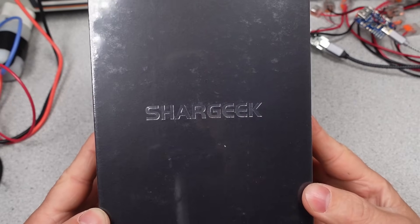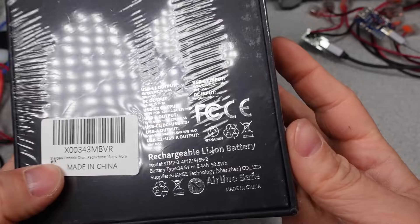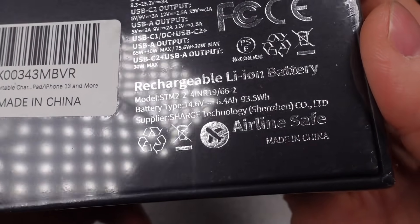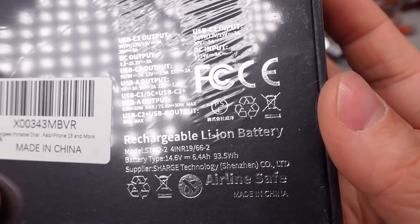Thanks for watching. Next week I'll be looking at the Shark Geek Storm 2 Power Bank — a highly requested item I finally decided to give a look. Check my website for upcoming videos; there's a schedule of release dates. I have many more adapters and many more videos in the future. Goodbye.